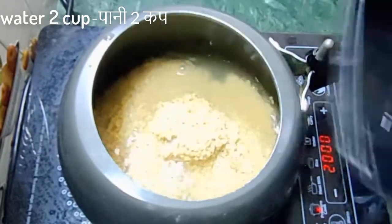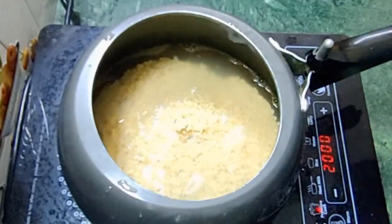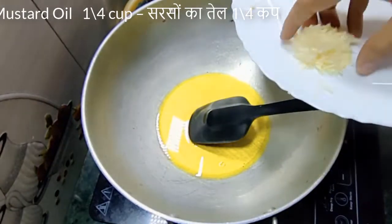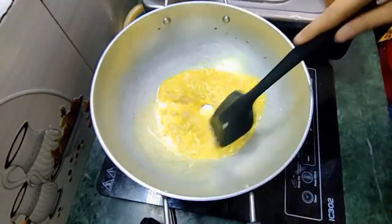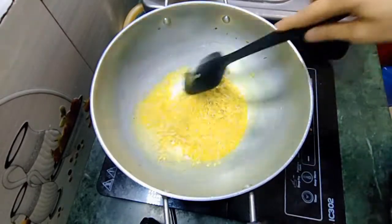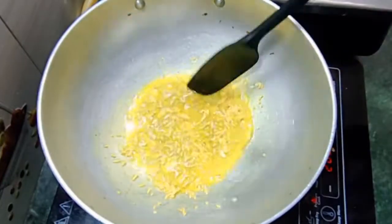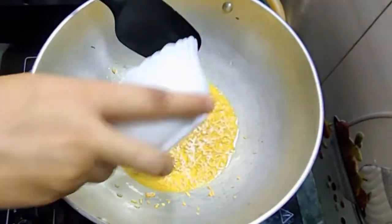I will add the oil and 2 cups of water. I have used mustard oil and put it in a cold pan. We will add the oil.